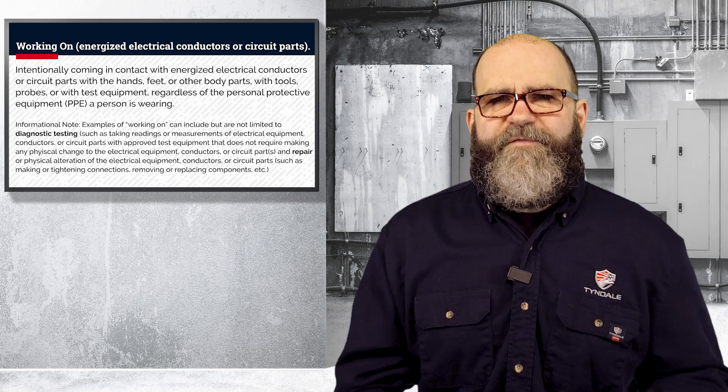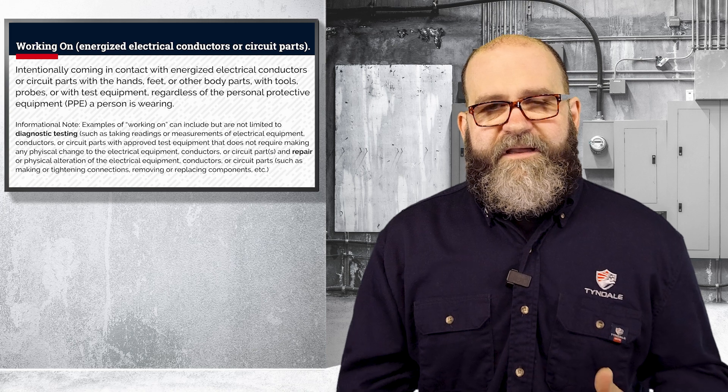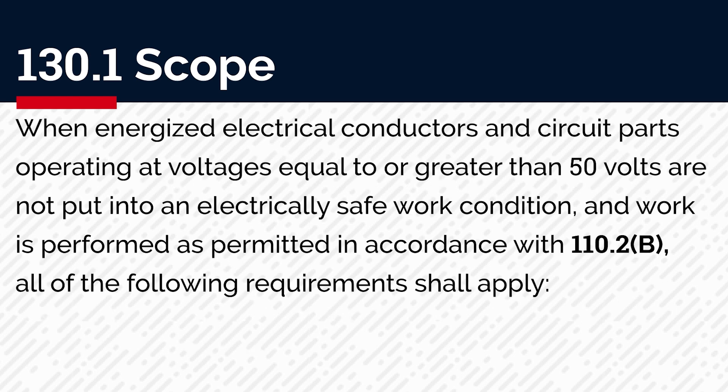In 130.2 we will talk about a couple of different types of working energized, which would include diagnostic and repair, and that applies to the energized electrical work permit. Article 130 is going to define some of the safety-related work practices, assessments, precautions, and procedures when an electrically safe work condition cannot be established. 130 also tells us that when we are working on energized parts operating at or above 50 volts in a normal condition, per 110.2(b), you have to do a few things.